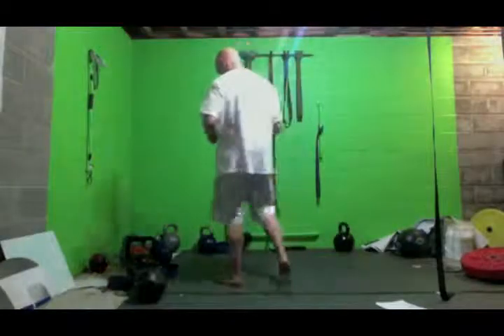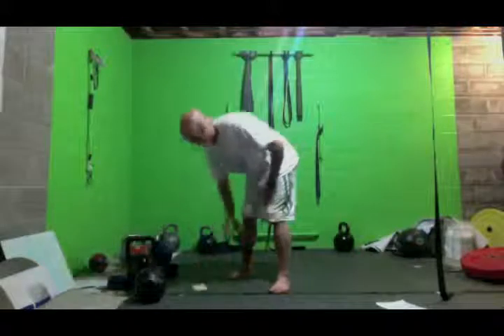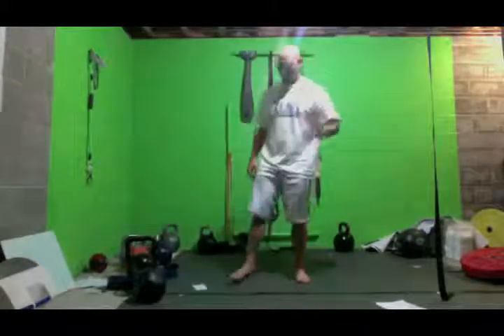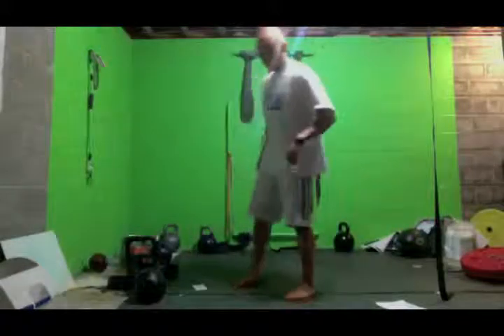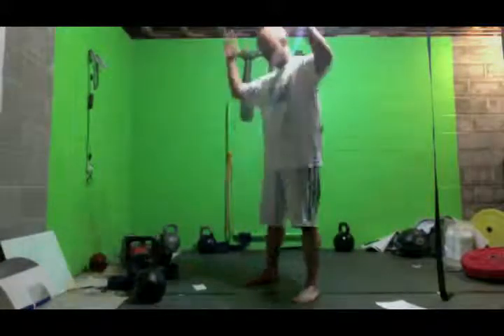I've got about seven or eight exercises here, just a couple variations of different exercises. One of them is the bootstrapper. I've got four different variations of this one. It's an excellent hip opener, knee opener, ankle, shoulder, upper back — all that good stuff.